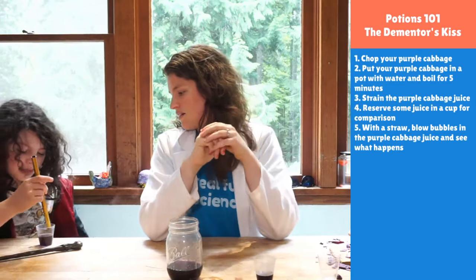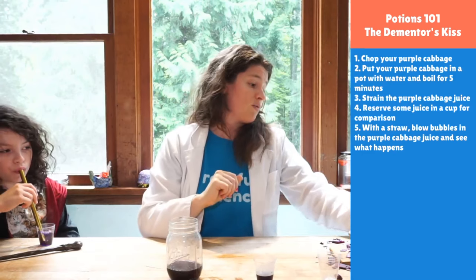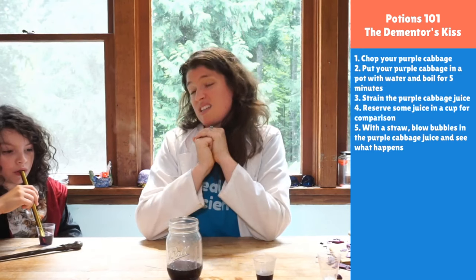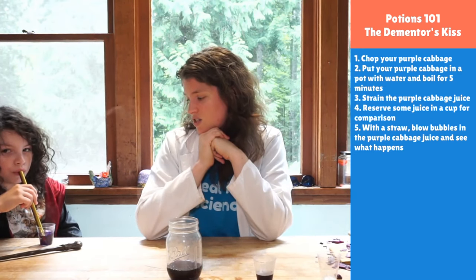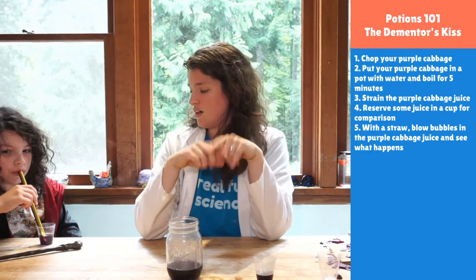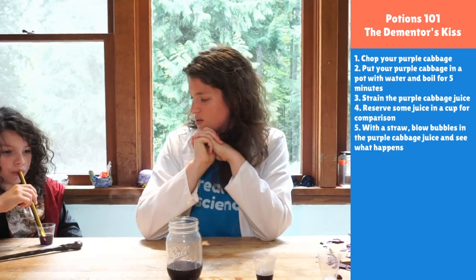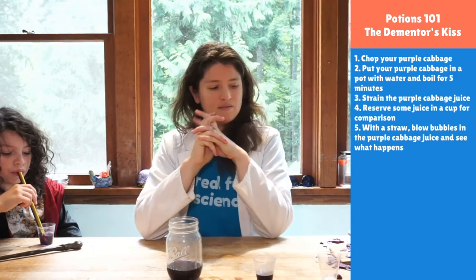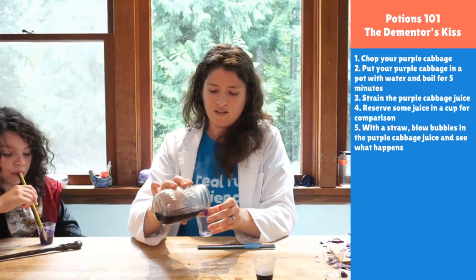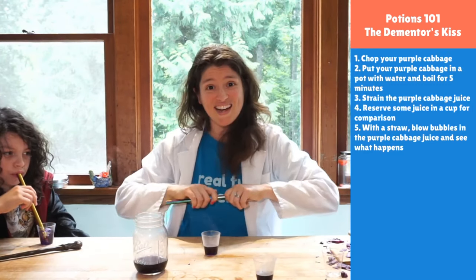It's okay if it splashes a little. If it hurts you can blow not quite as hard. We're going to wait because it takes a lot of time — all of that carbon dioxide that we're breathing out through the straw and into the water has to change into carbonic acid, and we can watch it as we go.